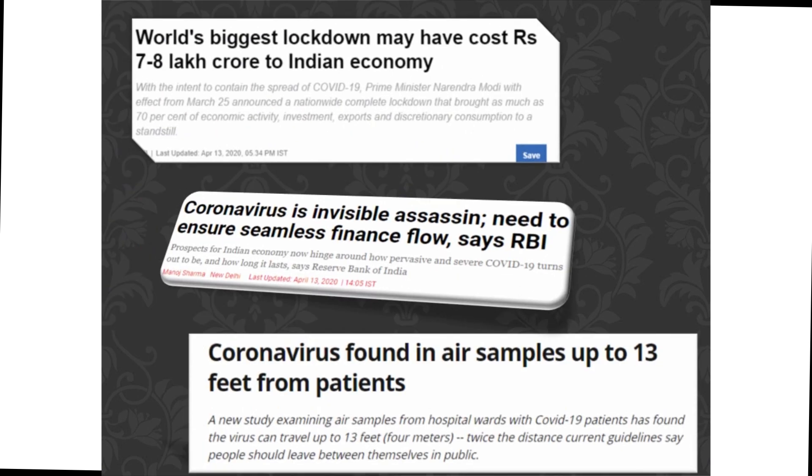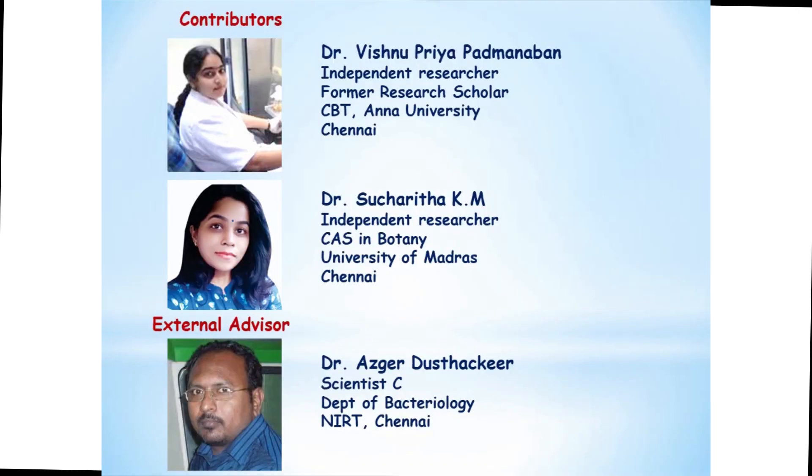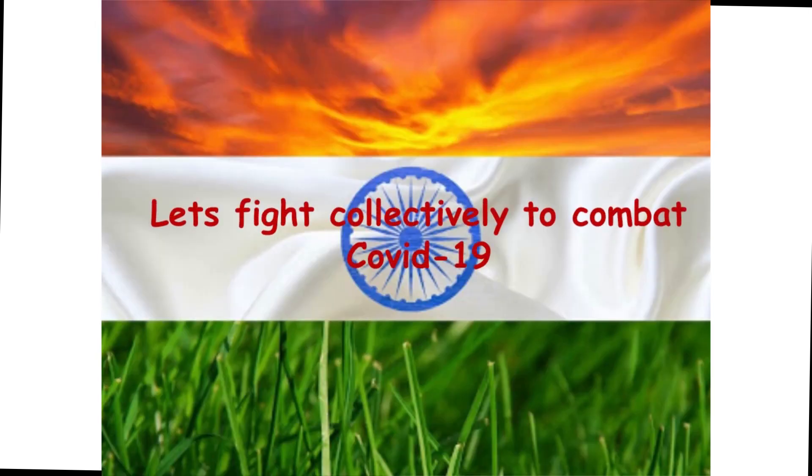If the viral transmission is addressed at the grassroots level, a cascade of issues can be avoided. On behalf of our team, I thank MHRD Samadhan for providing us a platform to showcase our ideas, and the inputs and insights of the mentors are highly appreciated. Let's fight collectively to combat COVID-19. Thank you. Jai Hind.